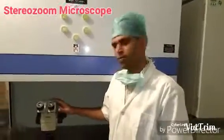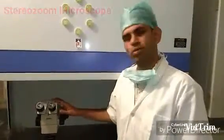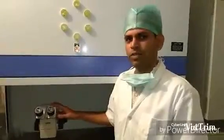The StereoZoom Microscope is used for performing most of the procedures in IVF lab, which includes screening of eggs during egg collection, insemination of eggs for conventional IVF, denuding of eggs for ICSI, freezing of eggs, freezing of embryos, and loading of embryos into the catheter for embryo transfer.